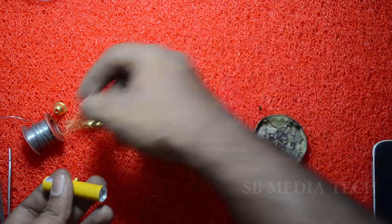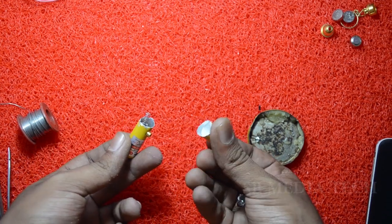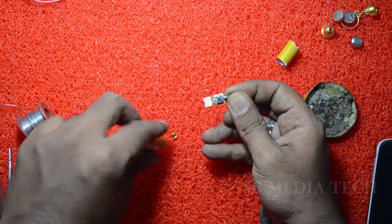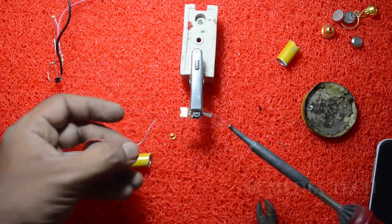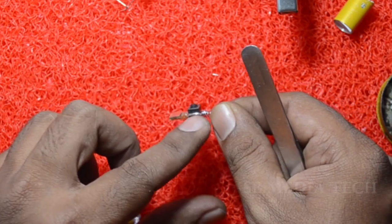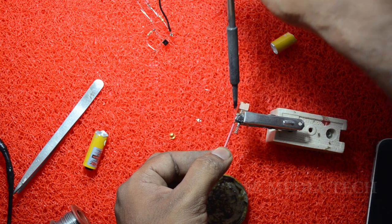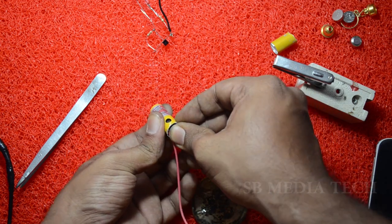I will show you the LDR. This is one battery. The battery is in a case. We'll cut the ball.